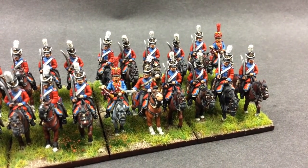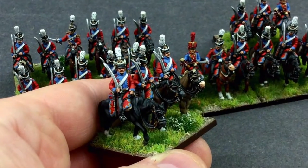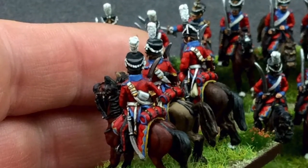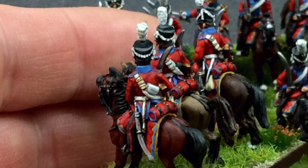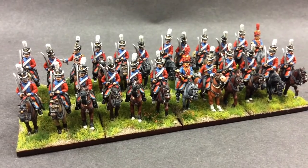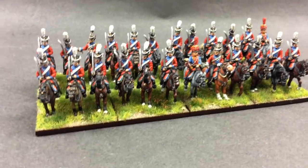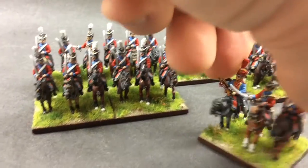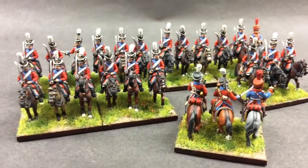Reds don't come up well in the video, but you get the idea of them. 24 in full. That's the first of three Saxon Light Cavalry Regiments finished. No idea when I'll get to the other two because these guys took some time.